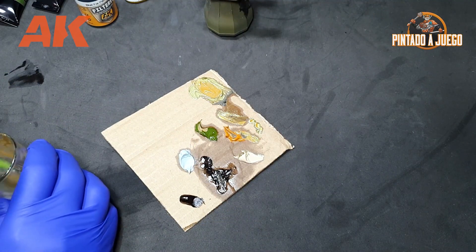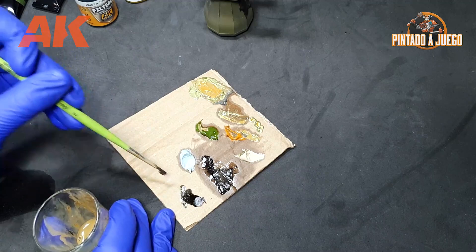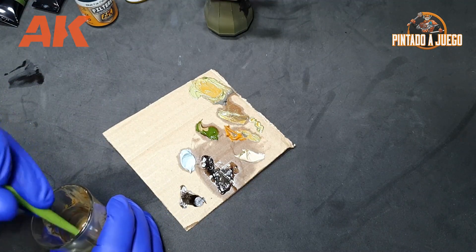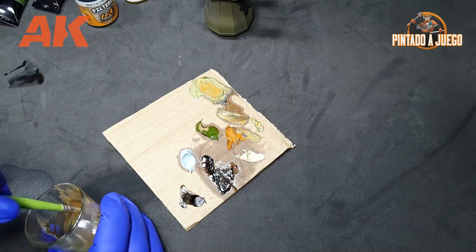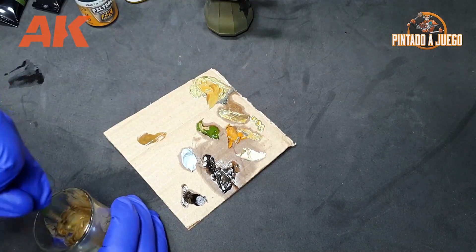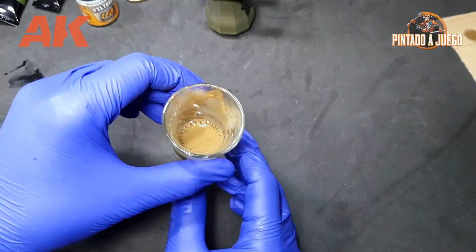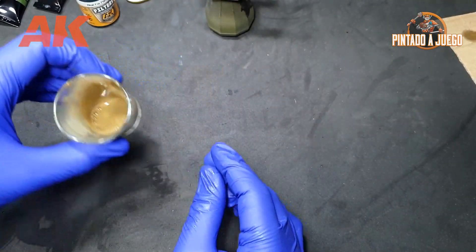So, if you are a beginner, we recommend that you get a filter or wash directly and later on you can try to dominate the world of oil paints. For example, what you can see right now is us creating our own filter, and we will compare the parts painted with this homemade filter with the store-bought one.